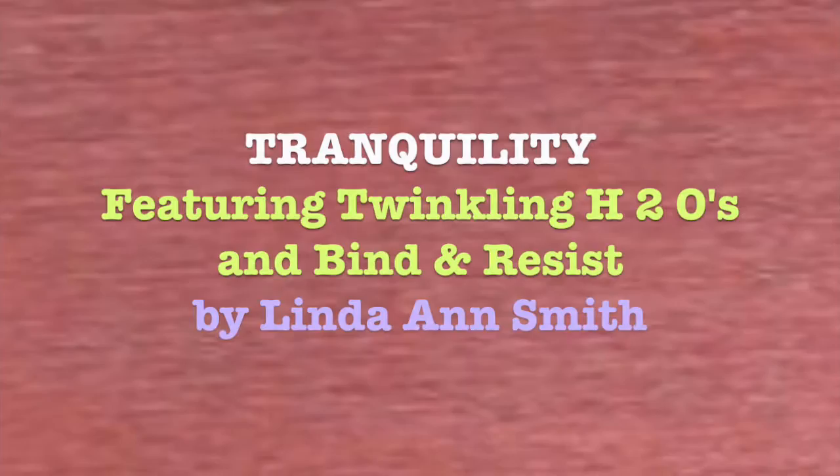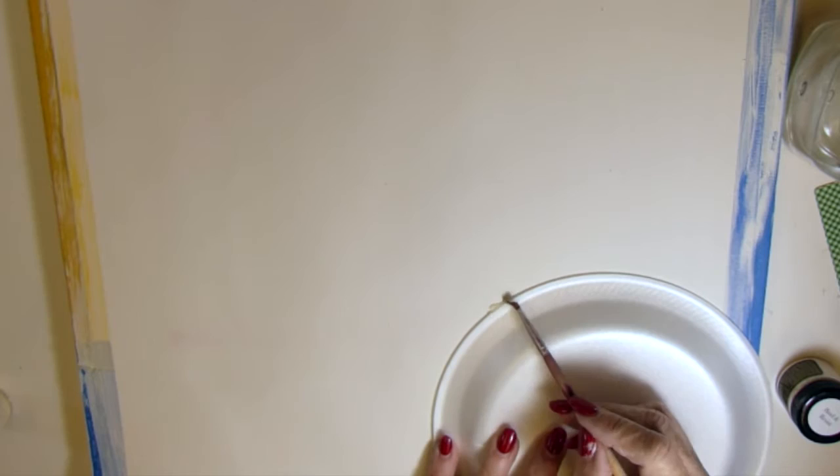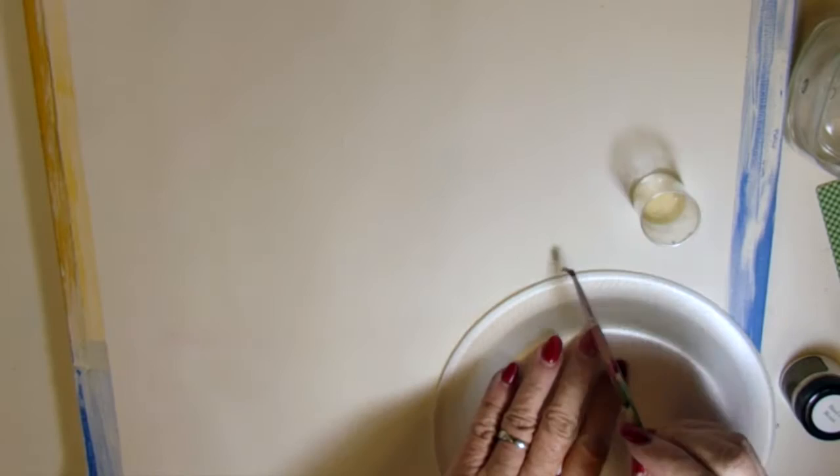Today I'm going to play with the Bind and Resist and some Twinkling H2O's. I mixed the Bind and Resist with just a few drops of water to make a paste. At first I thought that Bind and Resist was supposed to be used like a watercolor mask — you don't actually remove Bind and Resist. It sticks to the paper and it didn't give me the white I was expecting.